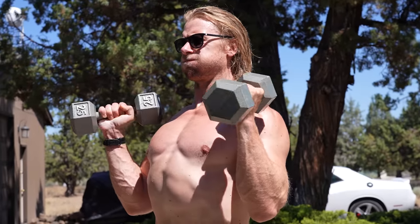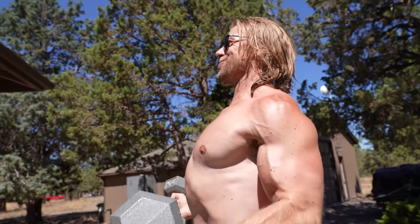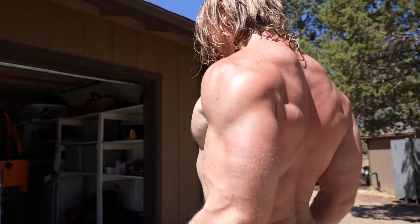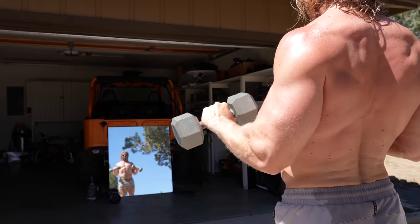The biggest mistake people make, especially when doing isolation movements for biceps and triceps, is going too heavy. As you can tell, we're only doing 25 pounds — it's really not heavy in the grand scheme of things, but it's an isolation movement; it doesn't have to be heavy. We're doing three sets but increasing the repetitions to 15. We don't really need as much volume in terms of sets for isolation movements.